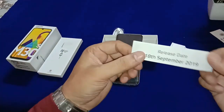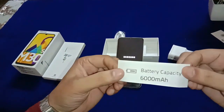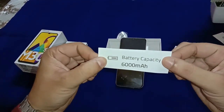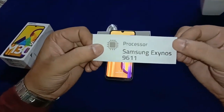The release date of this smartphone was September 18, 2019. A special thing about this phone is the battery capacity — 6000 mAh with fast charging support. The processor is Samsung Exynos 9600.